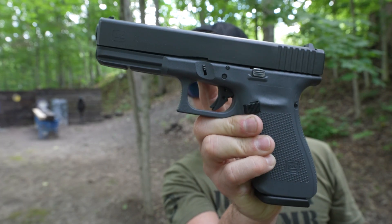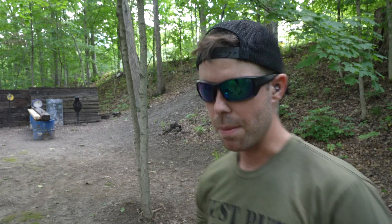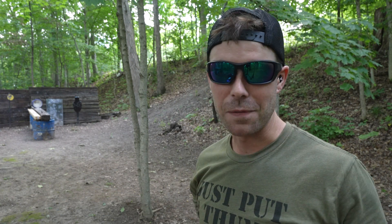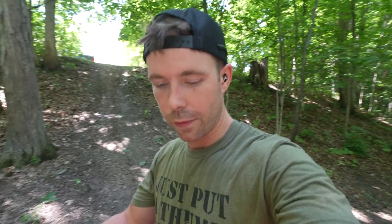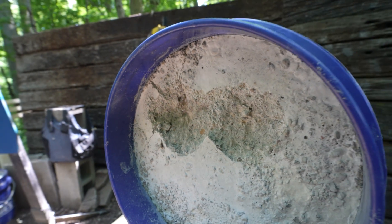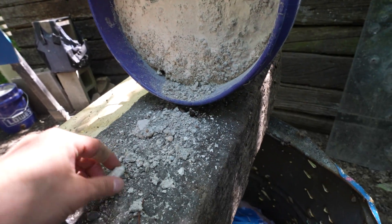Next up we have the 10 millimeter Glock 20 and we're actually going to shoot the Underwood Extreme Penetrator out of this one. This is one of the hardest 10 millimeter bullets to stop, so this should be quite a bit more impressive than our nine millimeter. We're 15-20 yards away and we're still getting showered with little pieces of concrete — that 10 millimeter is no joke. You can see where the 10 millimeter hit, just to the left of the nine millimeter, and it's definitely deeper — probably two and a half to three inches tops into that concrete. Not that big of a difference from the nine.